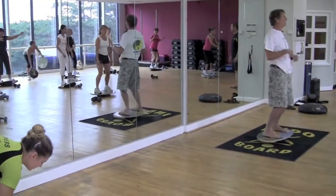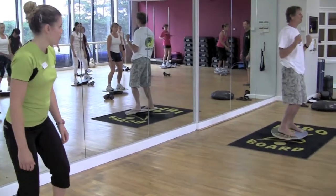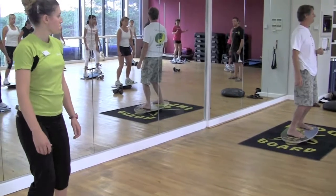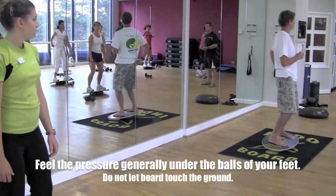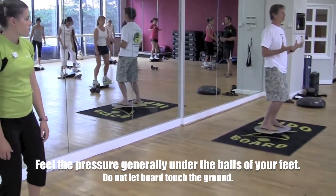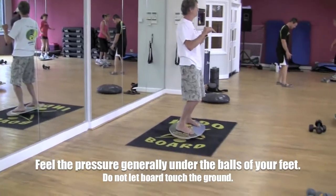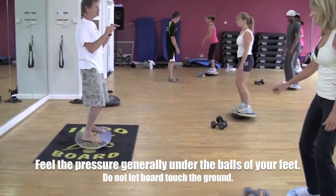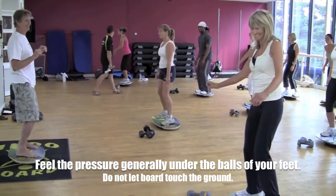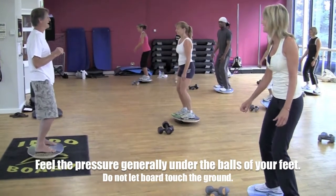The second rule for the side-to-side motion: no arms, no movement of the shoulders. If you feel any tension or pulling in your Achilles tendon, you are going the wrong direction. You must always feel the pressure gently under the balls of your feet. The purpose of what we're trying to do is keep the board flat, and when you hear those clicks, the object is to not touch the ground.